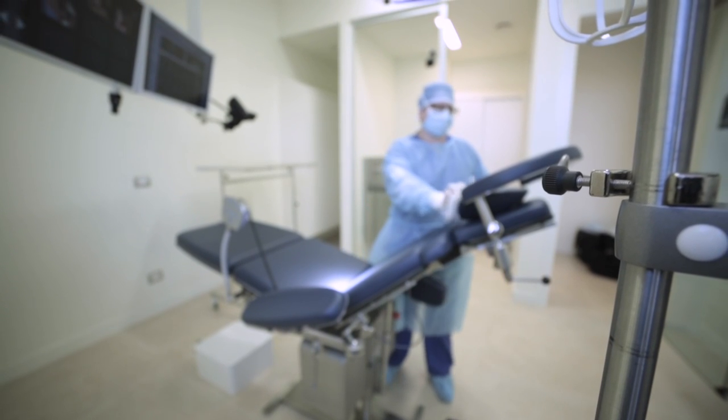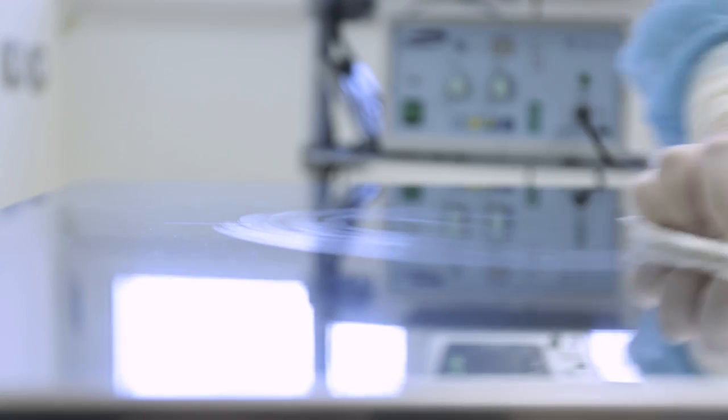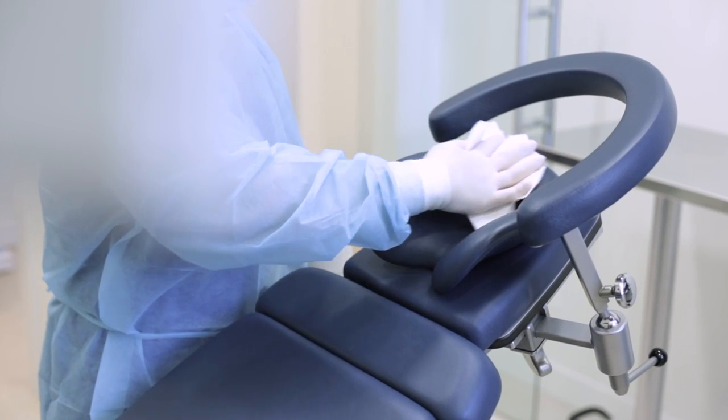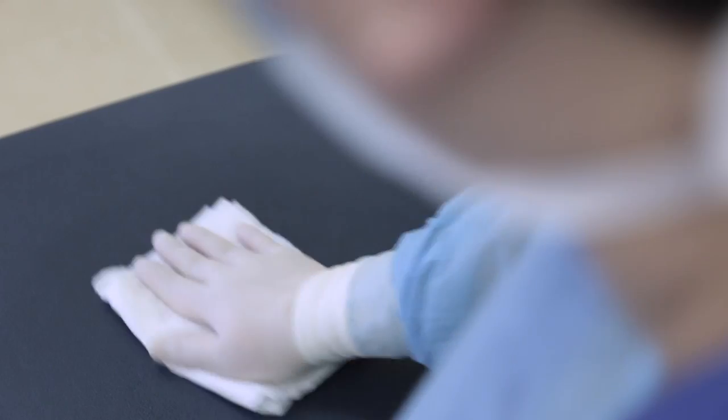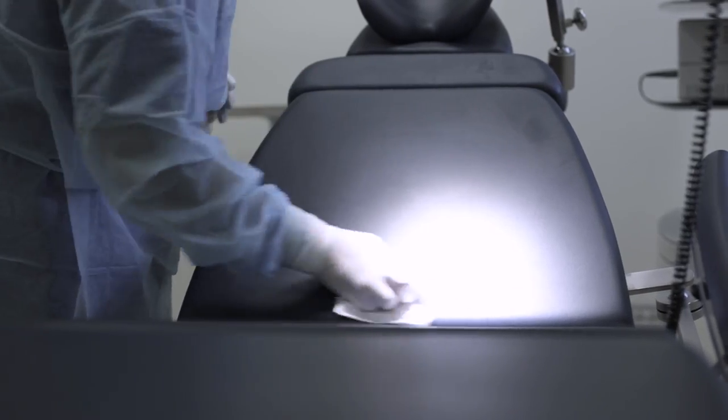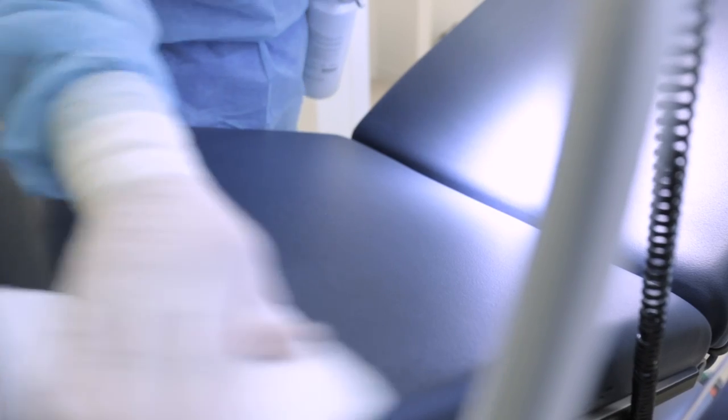Start with the disinfection of all surfaces, paying particular attention to the main tables. Surfaces must be decontaminated by spraying disinfectant onto a paper towel, starting from the centre and working outwards using a circular motion, without ever going back over previously cleaned areas.